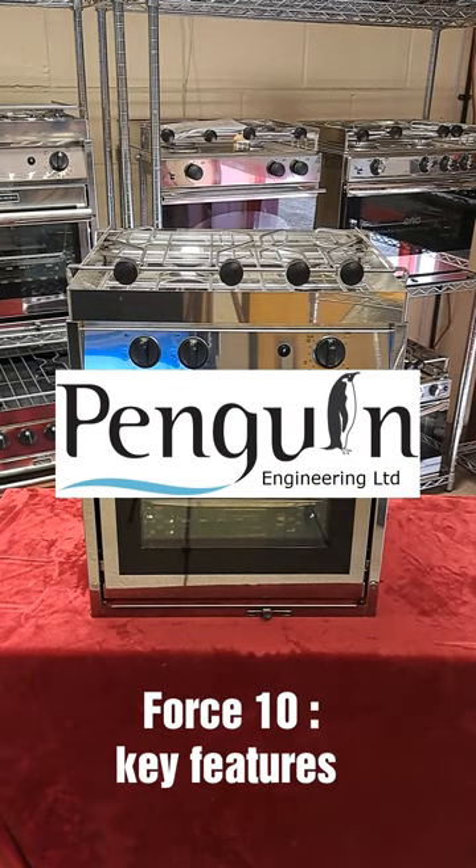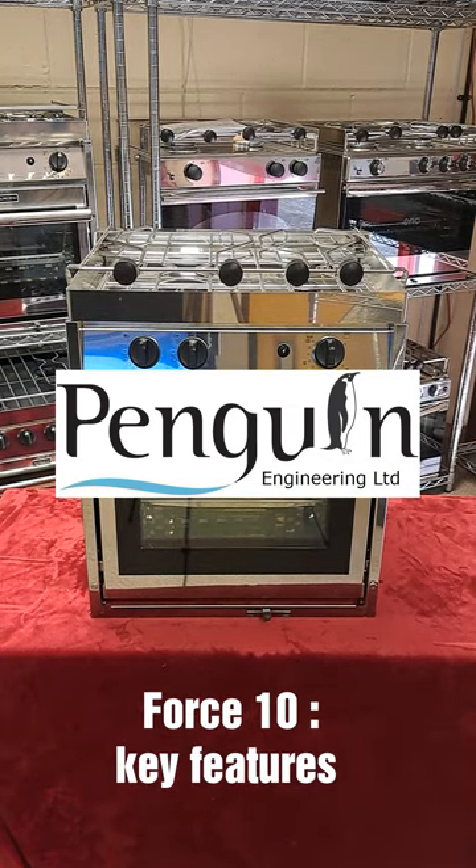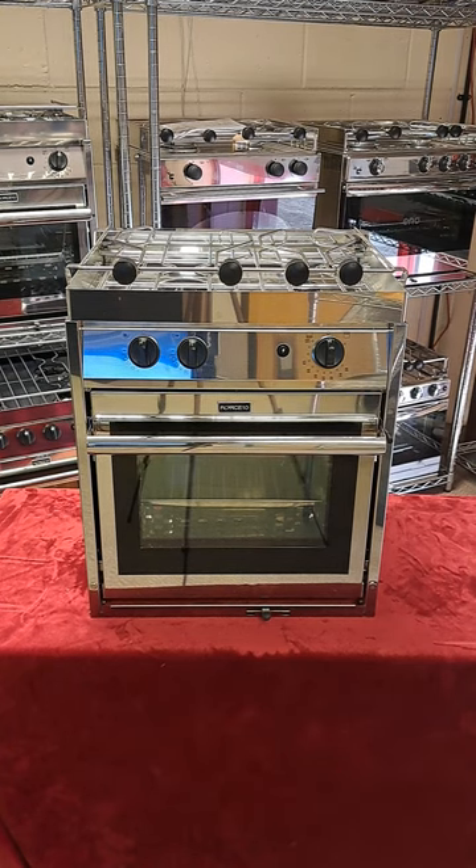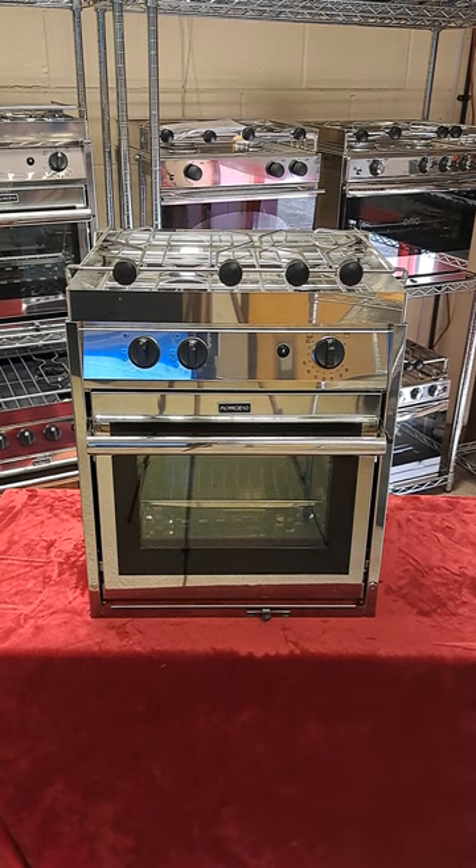Welcome to Penguin Engineering, the UK distributor of Force 10 and Eno ovens. Today we're going to show you some features which are common to all the ovens in the Force 10 range. Force 10 has been around since the mid 1980s. For decades now they've been the oven of choice with blue water sailors and those who don't just heat their food but really enjoy cooking at sea.